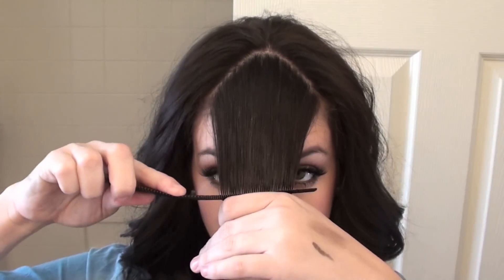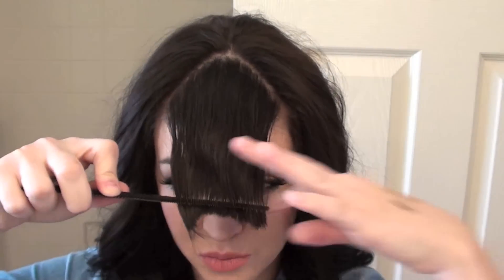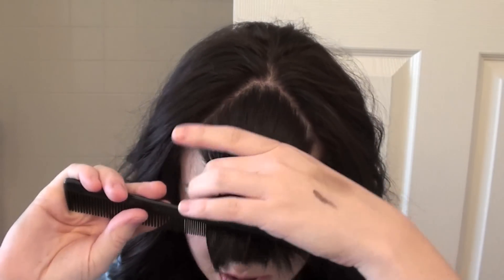You're gonna wet a comb because you don't want them dry and you don't want them wet — you just want them damp. So just wet-comb through like so, and then brush them straight. It's very important that they're straight.